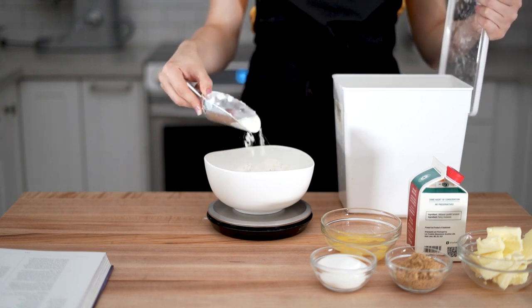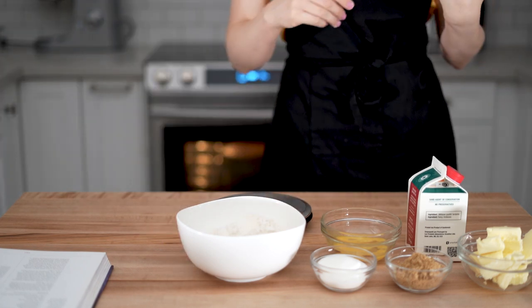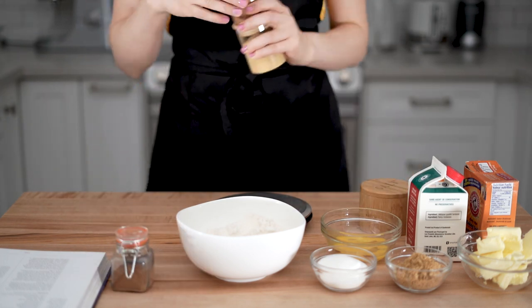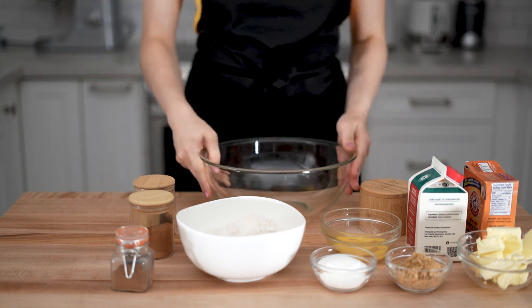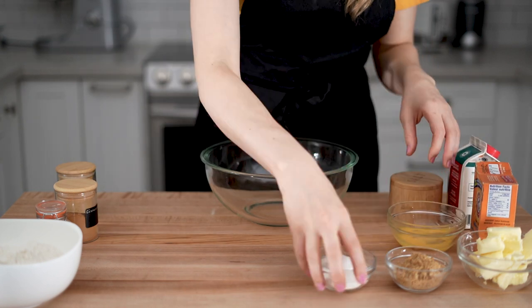Then I've got half of an egg at room temperature, 390 grams of all-purpose flour, half a teaspoon of baking soda, half a tablespoon of ground ginger, half a teaspoon of ground cinnamon, quarter teaspoon of ground cloves, and quarter teaspoon of kosher salt. Full disclosure — I accidentally added twice as many spices, but the cookies were still really good.